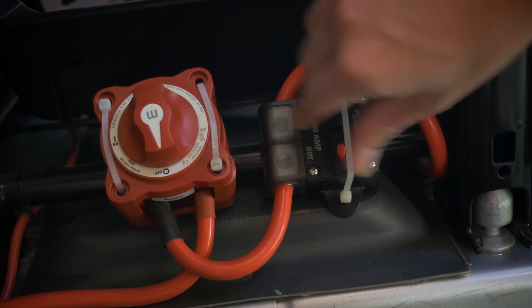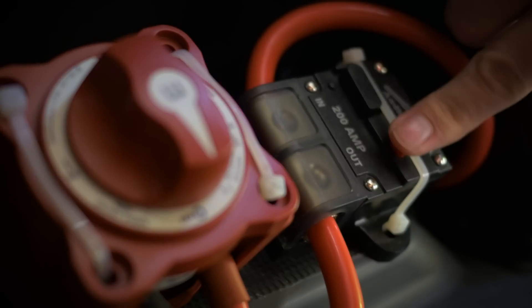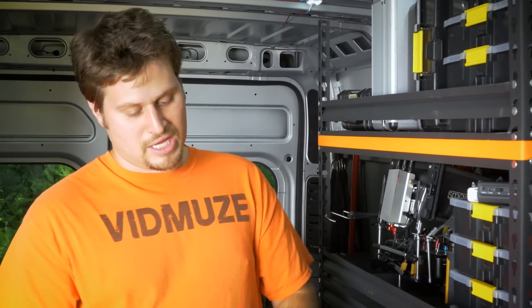So how do you recharge? We've got power leads coming off our alternator, going to a 200-amp circuit, and then that goes to a nice master kill switch where we can easily turn it on and off here in the van and send charging power back to our box.